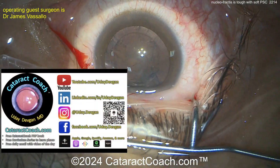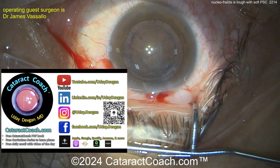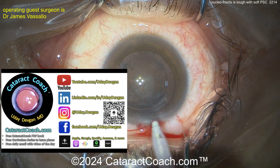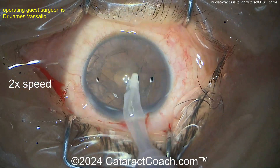Let me tell you about cataractcoach.com, our teaching website, while the surgeon switches over to the I/A probe. There's so much great material there. If you have a question about a specific type of case, don't email me — go to cataractcoach.com and use the search function. There are 2,200 videos. I promise you'll find what you want.